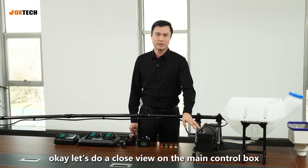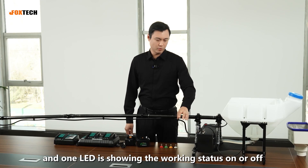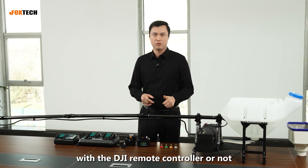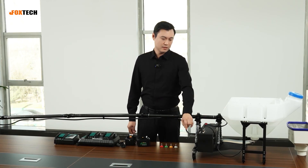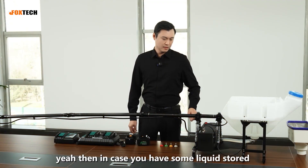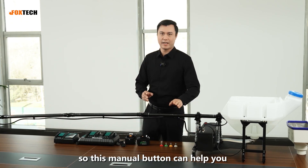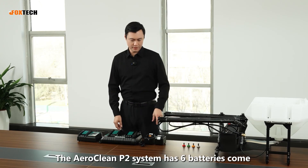Let's do a close view of the main control box. We have one button and two LEDs. One LED shows the working status — on or off — and the other shows the linkage status, meaning whether you have already linked with the DJI remote controller. There is also a manual spray button. You can turn the manual spray button on. In case you have some liquid remaining stored in the tube, this manual button can help you spray that residue material out.